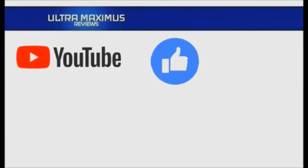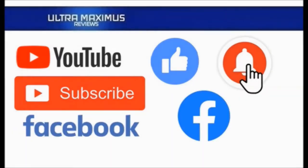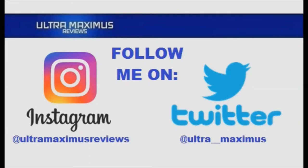Hey guys, Ultra Maximus here. Give this video a thumbs up, hit that subscribe button, and hit the notification bell so you don't miss any future videos. Jump over to Facebook and like my page to upload your video links, pictures, and join the conversation there. Follow me on Instagram at Ultra Maximus Reviews and Twitter at Ultra Underscore Underscore Maximus — links in the description below.